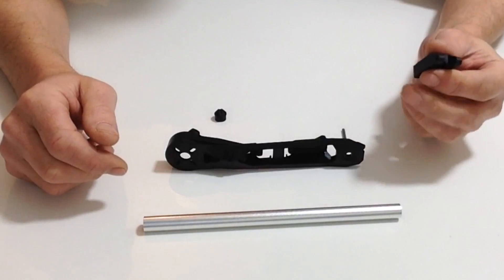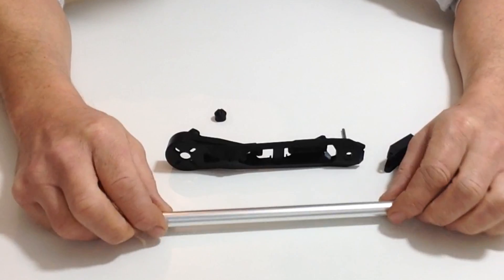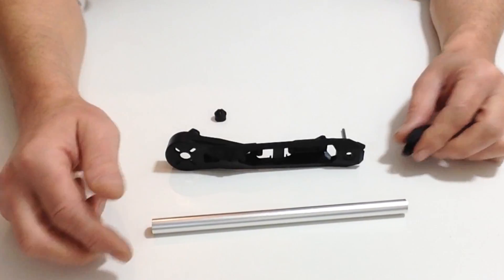In stage 3 we're going to be fitting one of the rotor arm hinges and putting the ends onto the end of the aluminum tube that was supplied in stage 3.